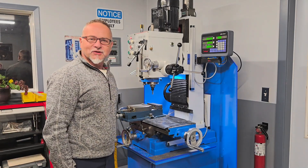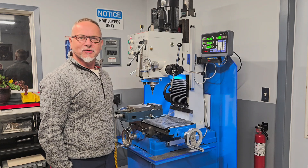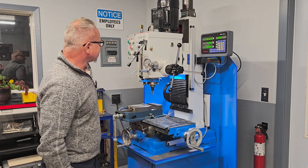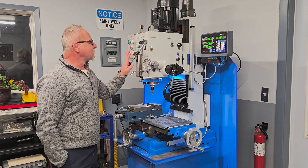Hello. I would like to do a little introduction to my home machine shop and just show you the machines that I have here. First of all, it's a Rong Fu clone milling machine.